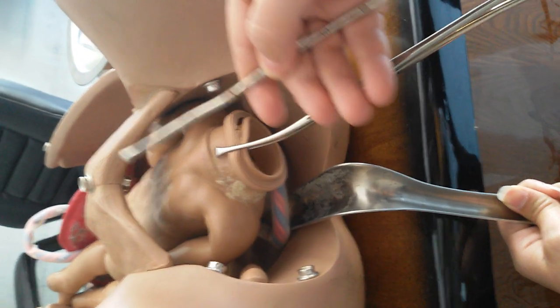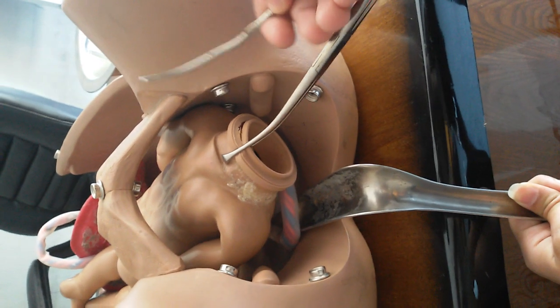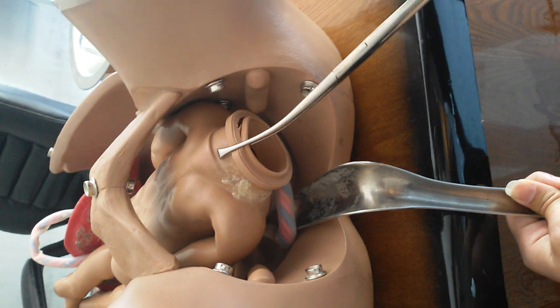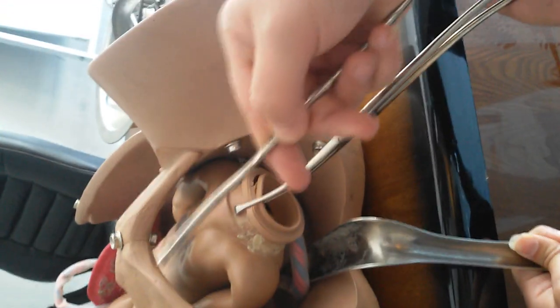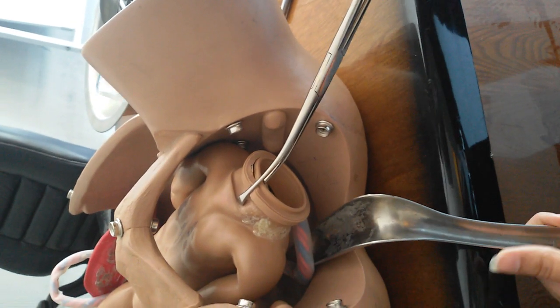The measurement here is about eight centimeters. If it is eight centimeters, it means the gestational age is eight weeks. We then compare every instrument we are going to use next against this measurement — for example, the sponge forceps — and we mark that it is about eight centimeters.